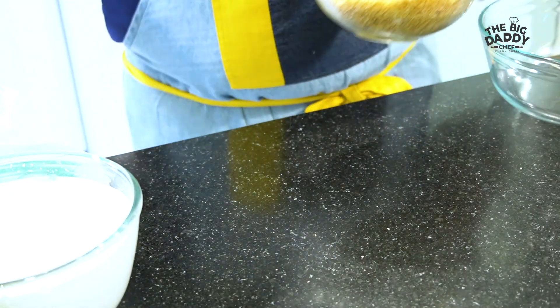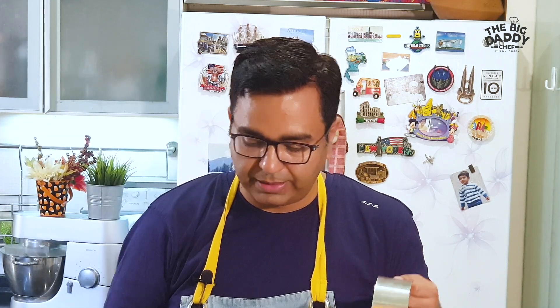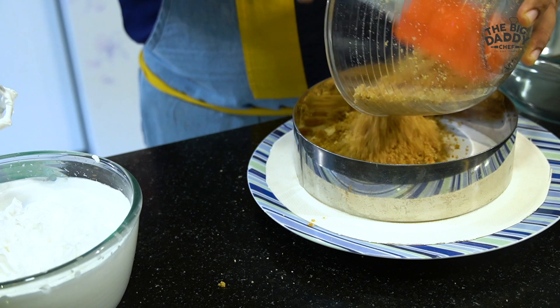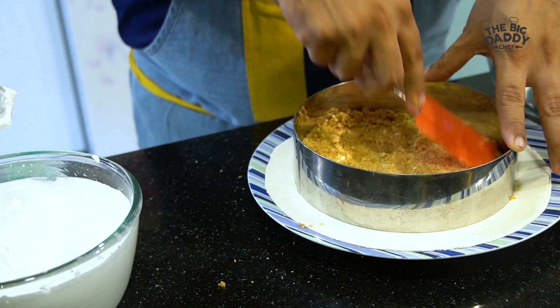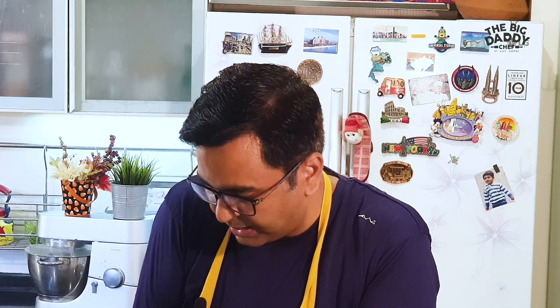To make a cheesecake at home you either need a springform mold that opens from the sides, or a cake ring like this with a small board underneath so you can lift it up and place it on a plate. I'm pressing this biscuit, butter, cinnamon, and sugar mixture into the center — it should form a two to three centimeter thick layer — a nice crunchy biscuit base.